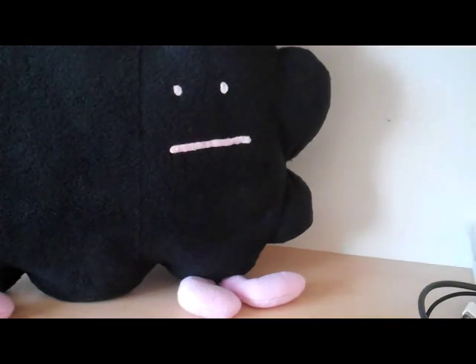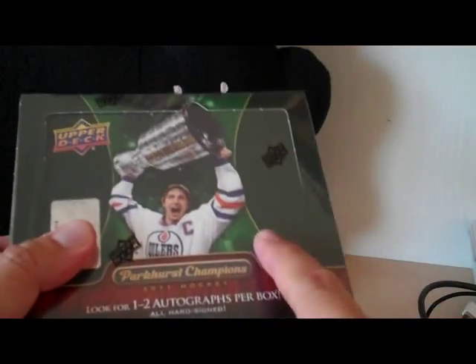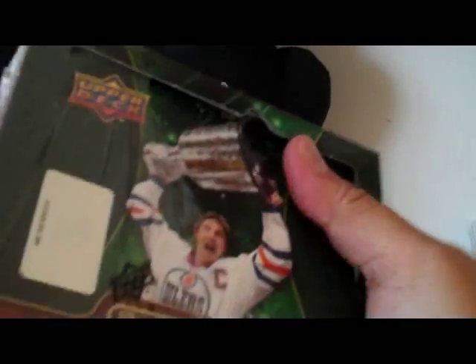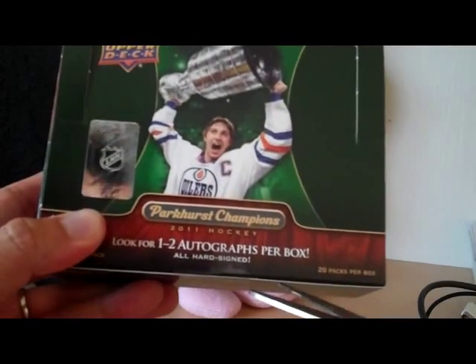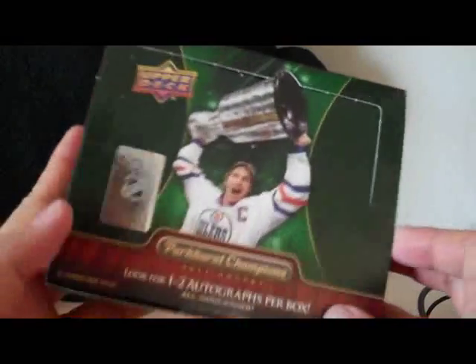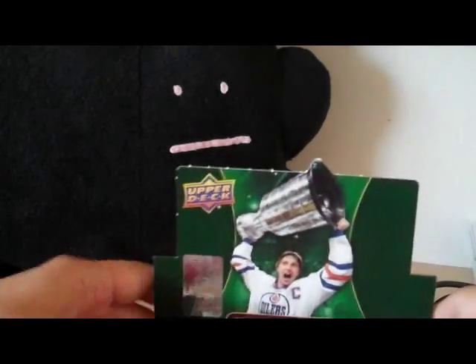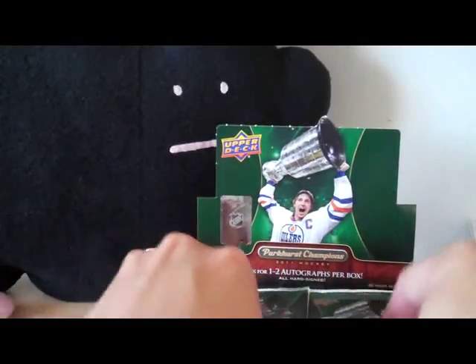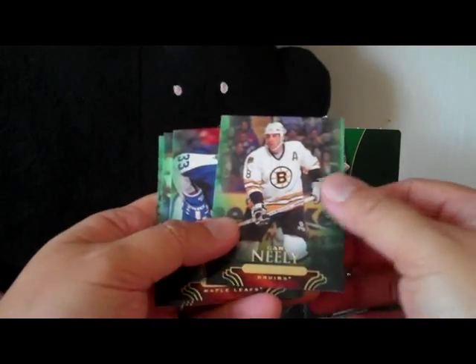Hey, what is up guys, it's Black Sheep and I'm here with a break of 2011 Parkhurst Champions Hockey from Upper Deck. I bought a box of this from Chris at DMP Sports Cards. This is a product that doesn't have any rookies in it — it's a retro set with a lot of retro players included. There are five cards per pack and 20 packs per box. The box says there are one to two autographs per box, so let's go ahead and bust the packs open.